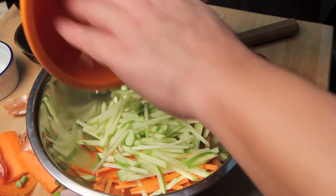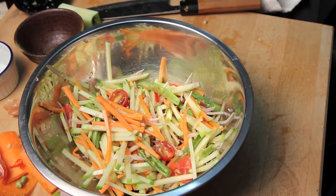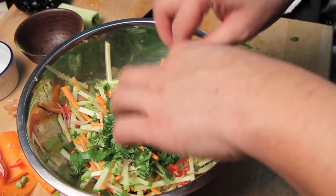Combine the contents of the mortar and pestle with the apple and carrots in a large mixing bowl. Add the shallots, toss everything together, and give it a final taste — balance out the flavors if you have to. Finish by adding a handful of fresh chopped cilantro. Traditional Som Tam is made entirely in a mortar and pestle, but I wanted to preserve the crunchy texture and look of the apples and carrots.